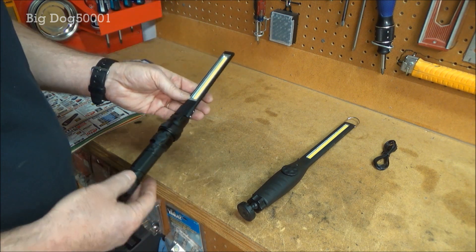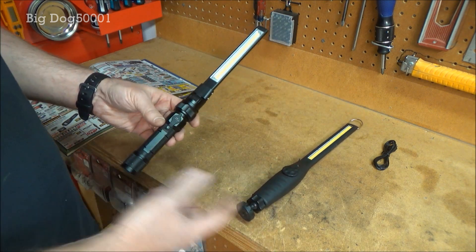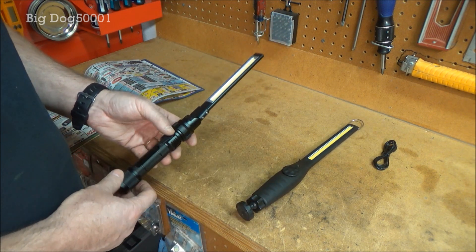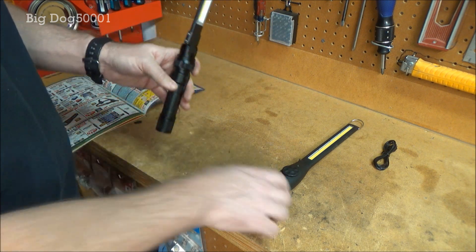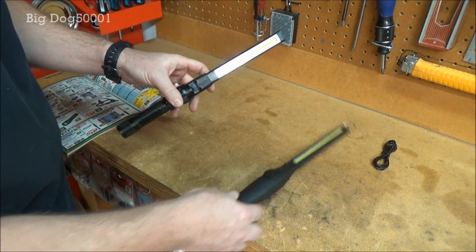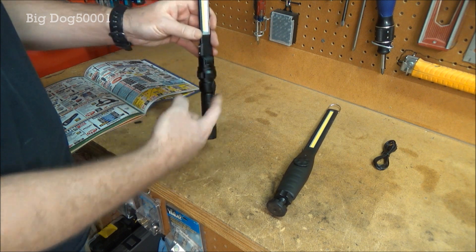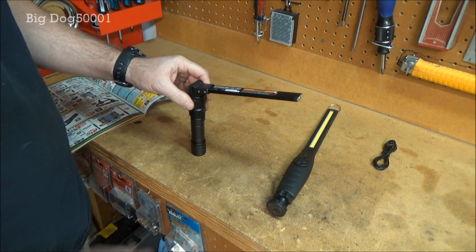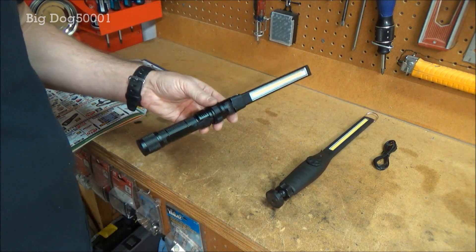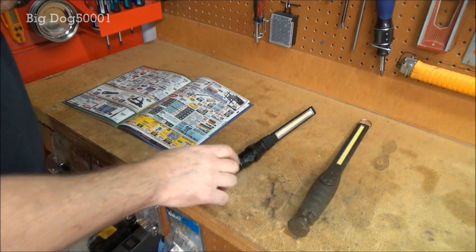For $20 you can buy two or three of these for almost the same price as one Astro, and you can always keep one charging while using the other — that's what I do with these. They're also different enough that this one might get into areas the other doesn't, just by the way they bend and articulate at the base. So it's debatable on whether it actually beats the Astro, but I don't think you can go wrong buying one of these.